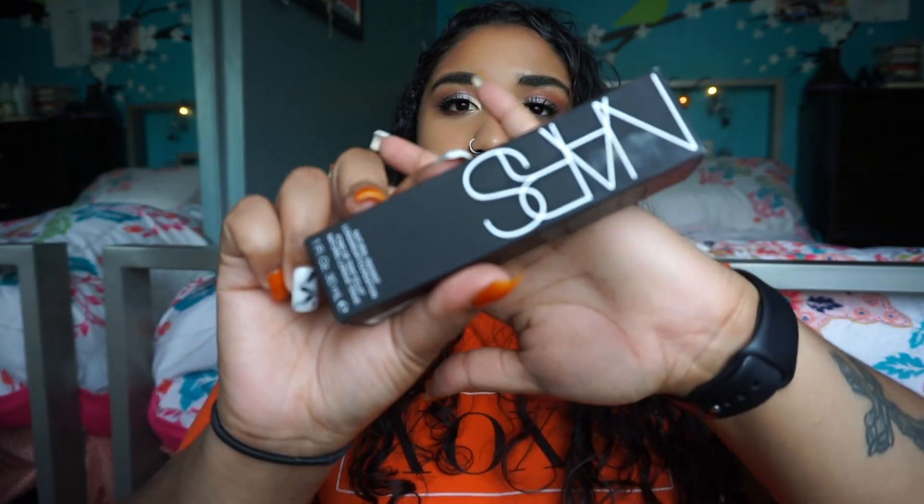Moving on from primers, I basically just re-upped on the NARS Natural Radiant Longwear Foundation — you guys see me use it all the time. I did a whole try-on, there's a vlog on that and I'll link it in the description. This stuff is absolutely amazing. I don't usually splurge on foundations, but this one makes my skin look so flawless and natural. I have it on right now.